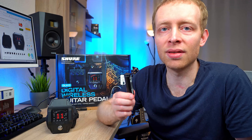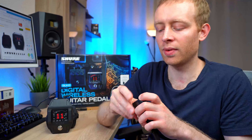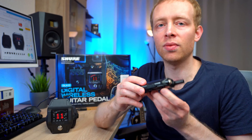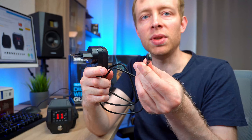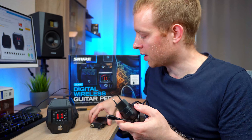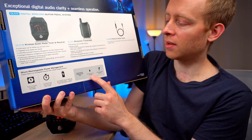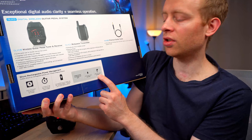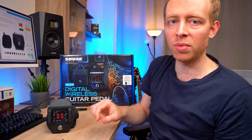I also wish there was an external charger for the battery itself, because then you could have two batteries — one in the belt pack and one charging at the same time. With the pedal receiver, the way to charge it is via a USB plug on the side. The system includes a charger with a micro-USB cable that you plug in on the side, and then you charge from the wall. Interestingly, on the back of the box it says USB charge cable included and USB wall charger is optional — but there is one included, so that's nice to have.